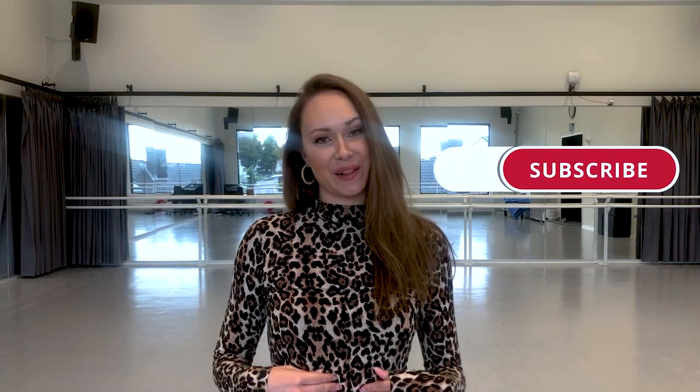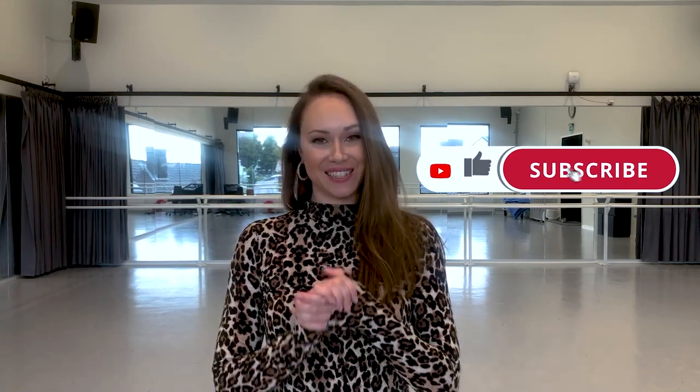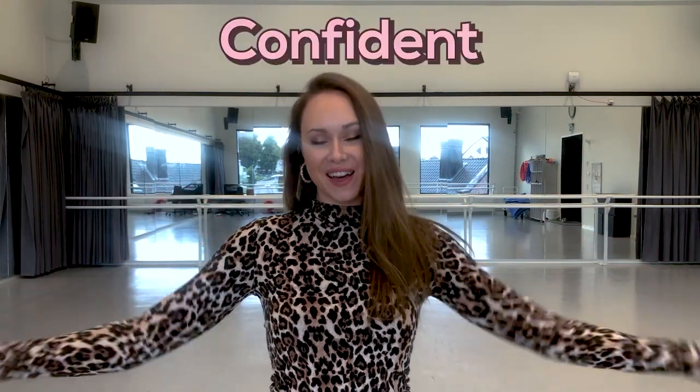Ladies, welcome back to my channel. Today's video is going to be all about social dancing and my top three arms for how to look stylish, sensual, beautiful, and confident on the social dance floor. If you find my content helpful, please like, share, and subscribe to help me grow my channel and reach all the beautiful ladies in the world to help them feel confident and beautiful on the dance floor. Let's go.